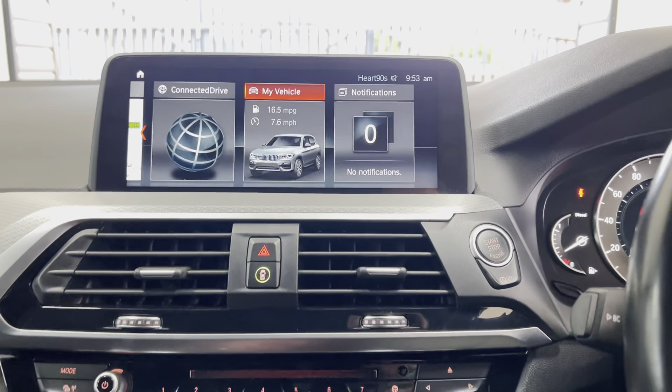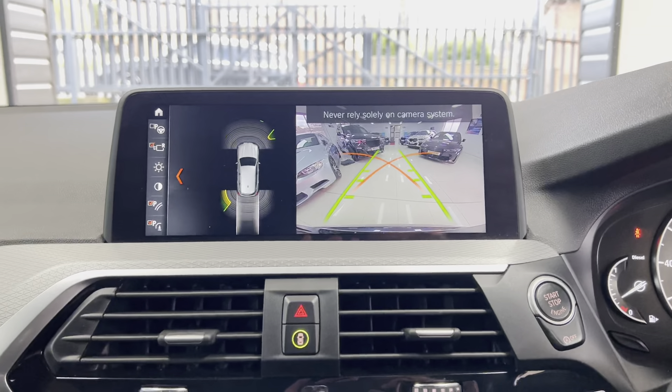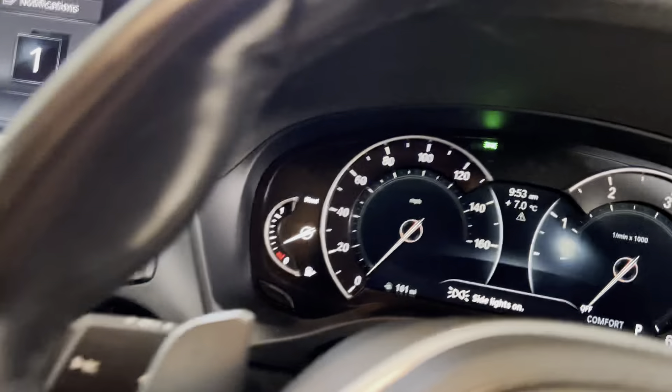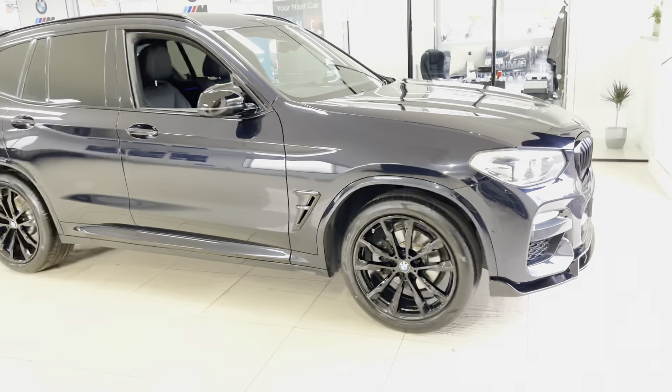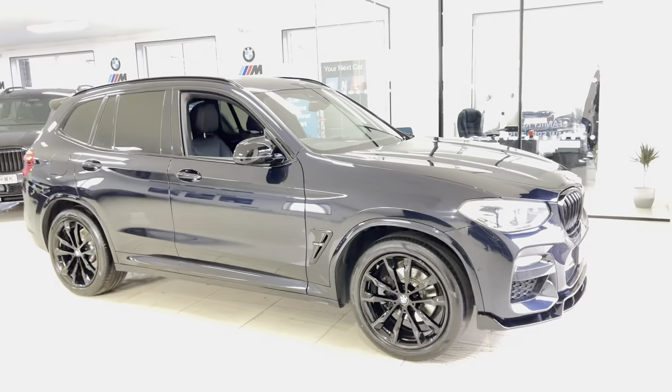Both front and rear passengers enjoy a nice lofty ride height position. Moving to the driver's side, the major features begin with the multi-function M Sport steering wheel, which includes cruise control, speed limiter, voice and volume functions, and paddles for the eight-speed sports auto gearbox. The car has covered just over 66,000 miles.